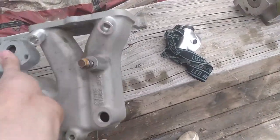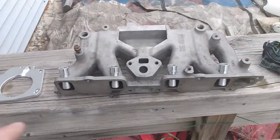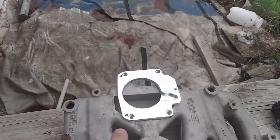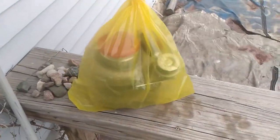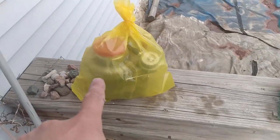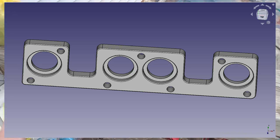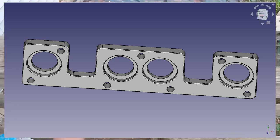Here's this intake I'm making for the stock head — it's going to be multi-port injection. I've got to have these bungs welded in and this flange welded on. But that's all for the turbo, so that would be going on the duke. And I'm making an exhaust turbo log for it as well.